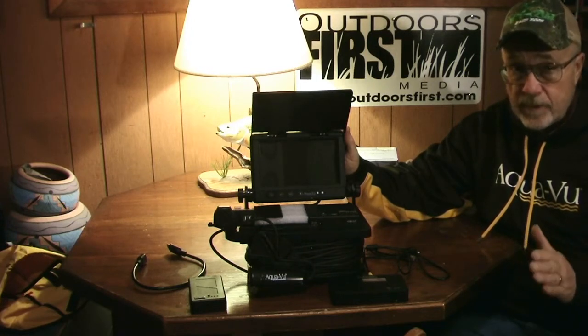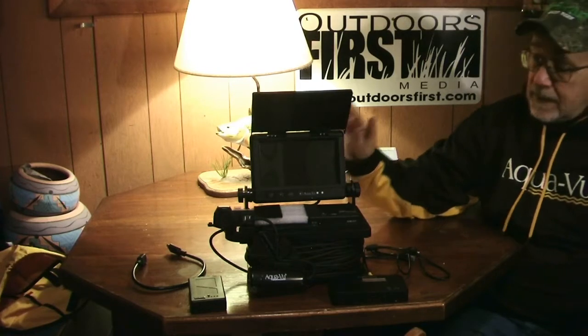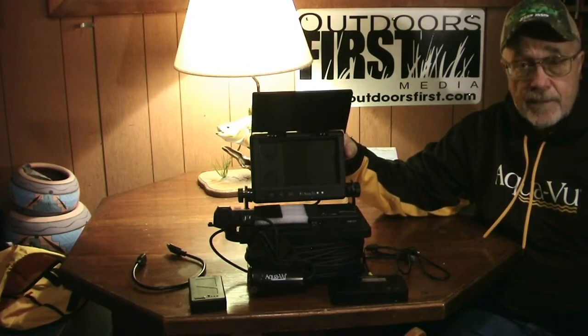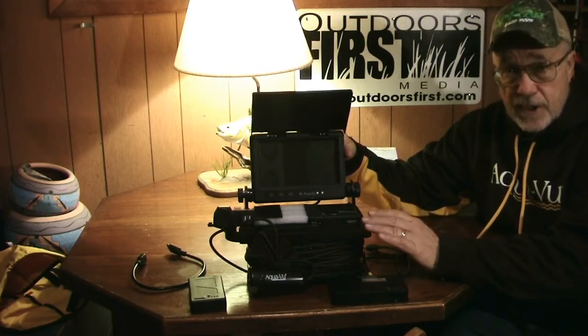It also has a very impressive infrared display and shoots after dark really well. One of the issues with this camera out of the box for the amateur is that the unit records using an HDMI out.